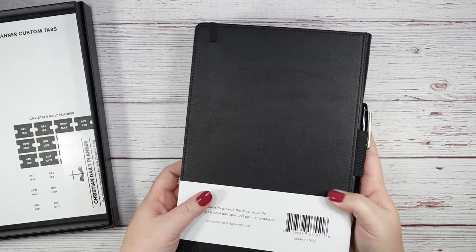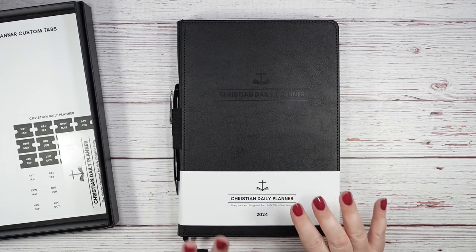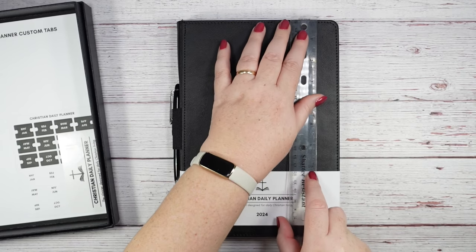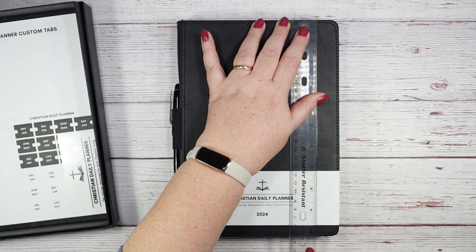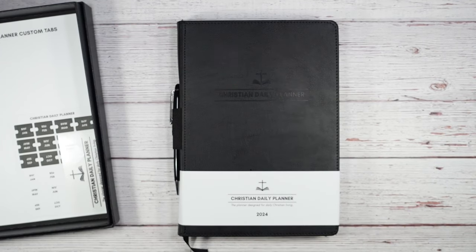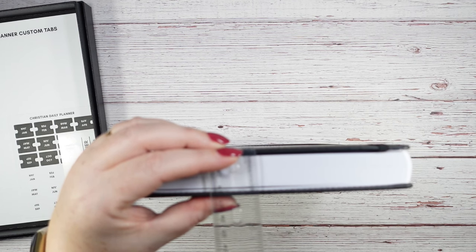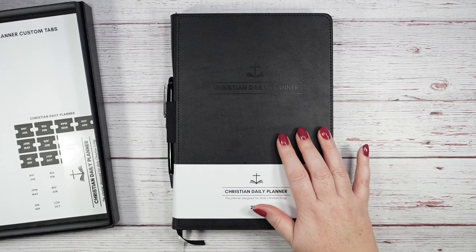This is a 10 by 7 planner — a lot of planners are 7 by 9, so this is just a little bigger than that. I grabbed my clear plastic ruler to measure edge to edge: it's 7 inches wide and just a little over 10 inches tall. Going the other direction, it's about an inch thick. That should give you a good idea of the dimensions.